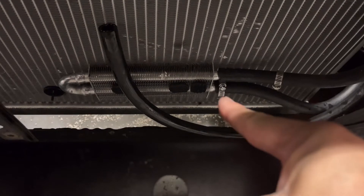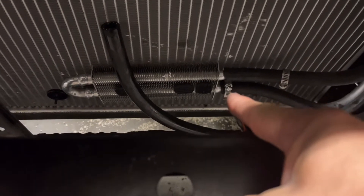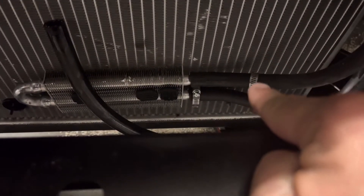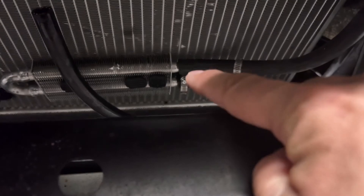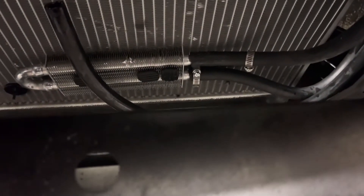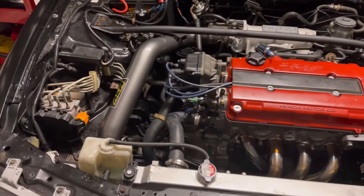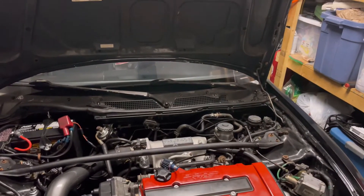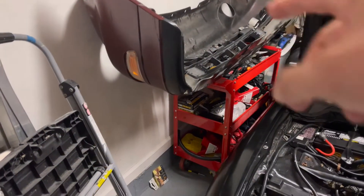Cory is going to have to cut the line and take off the bottom one. I got it loose and off, but he needs to pull the top one off and get the new one on there, cut it to length, and tighten it up. Then we'll start it up again and see if we're good to go.